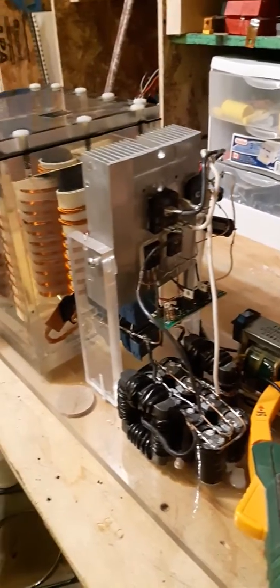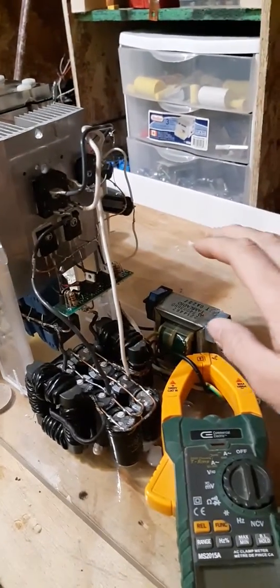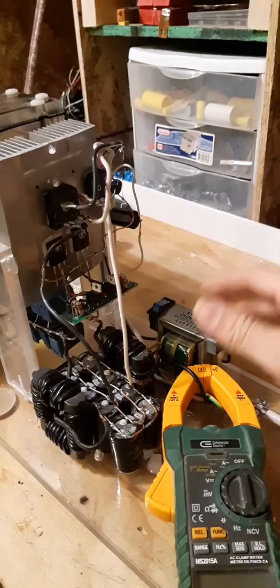This is my high voltage ZVS driver. I built it all myself. It runs off full rectified mains, so roughly 160 volts DC.